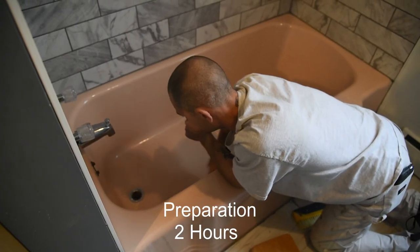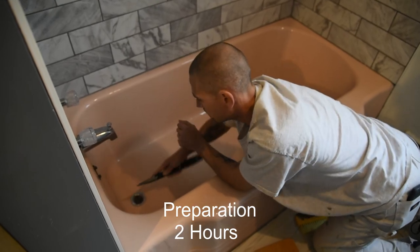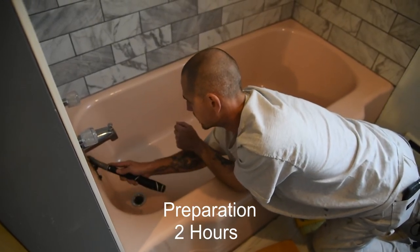To achieve optimal resurfacing results, the surface must be properly prepared. This process takes roughly 2 hours.